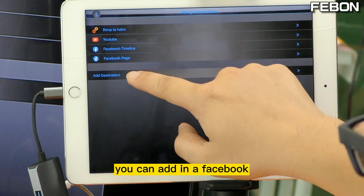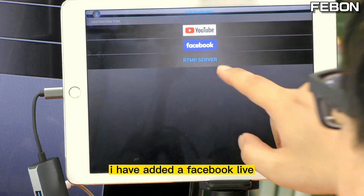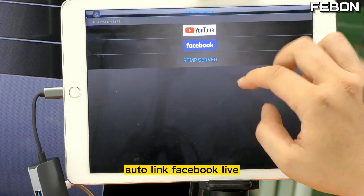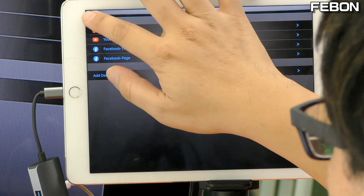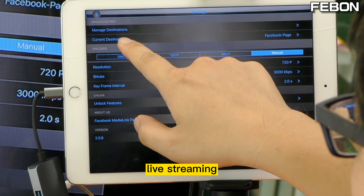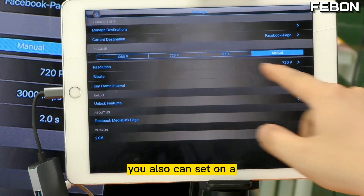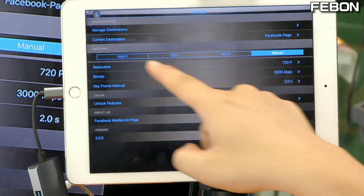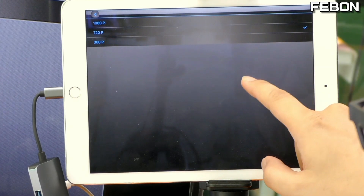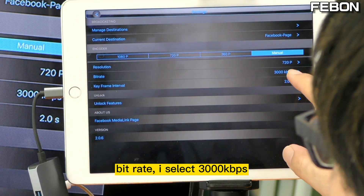In the live training setup management, you can edit Facebook, YouTube, and RTMP. I have already set up the Facebook live — just tap OK and it will auto-link the Facebook live. You need to set up the current live training destination; I select the Facebook page. You can also set up the live training resolution — Facebook is HD only, so I select HD. For bitrate, I select 3000.